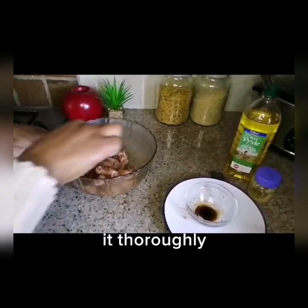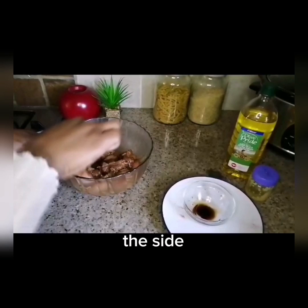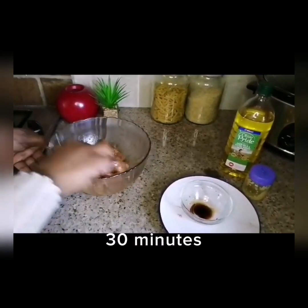After we've marinated it, we're just going to put it on the fire and then we're going to be able to cook it.